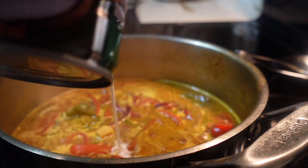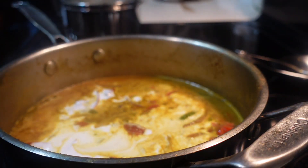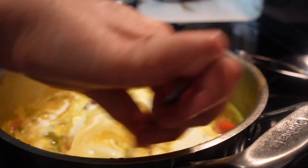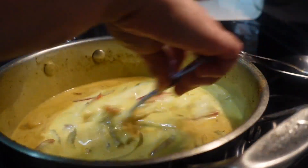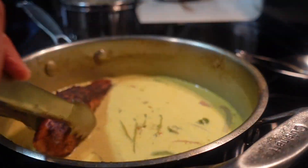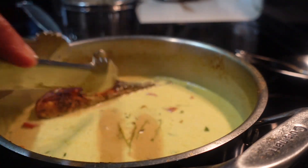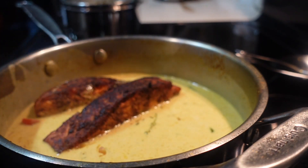It's been simmering for about two or three minutes, so now we're gonna add some coconut milk into the curry sauce and stir everything together. Then we're gonna place the salmon back into the curry sauce so it soaks up all that yummy curry flavor, and then it'll be ready to serve.